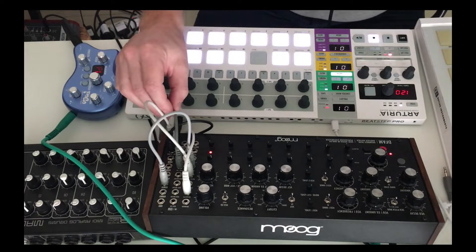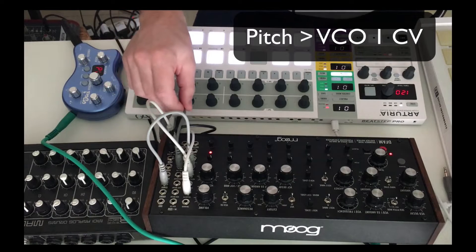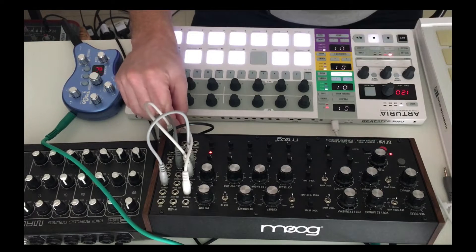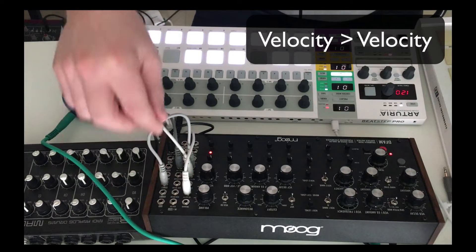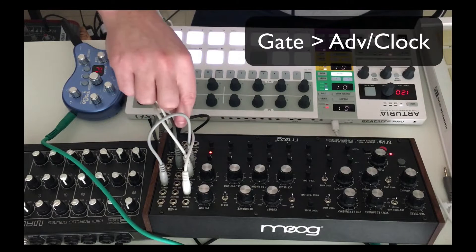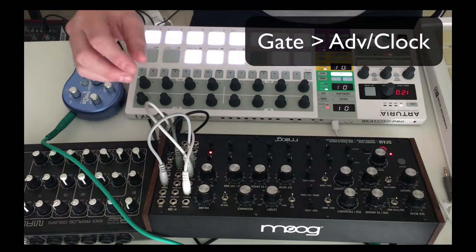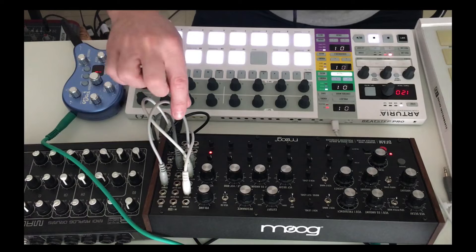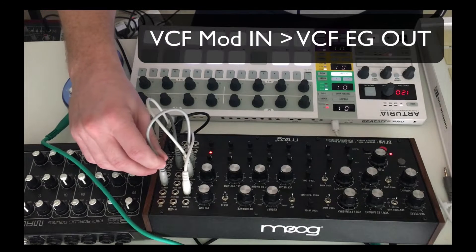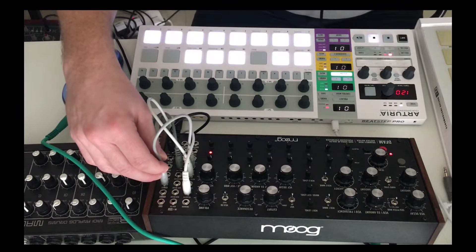My pitch is going to my VCO 1 CV. And then my velocity is going to velocity in the DFAM. And I've then got a gate setting the advanced clock on the DFAM. And then I've got a couple of internal patches, which are very important to get this effect. The VCF mod in has to go to the VCF EG out — that enables the tone control to work properly.